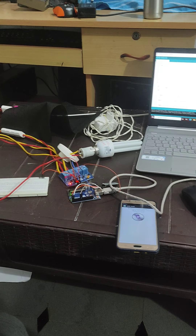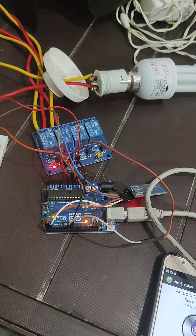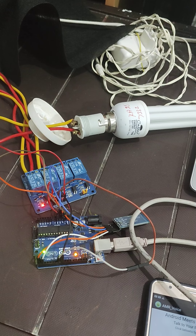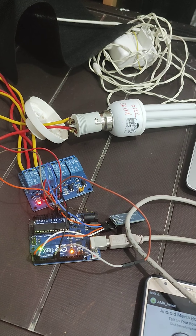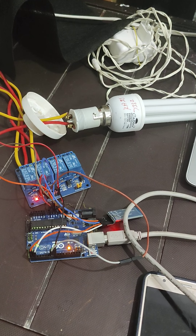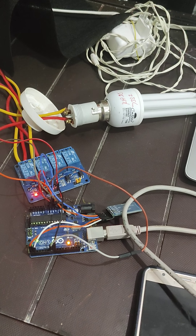We can control any number of home appliances using an Arduino controller through a smartphone. This is basically designed for elderly people who cannot move frequently. If they need to control home appliances like a refrigerator or fan, they can use this project. It is very helpful. Thank you.